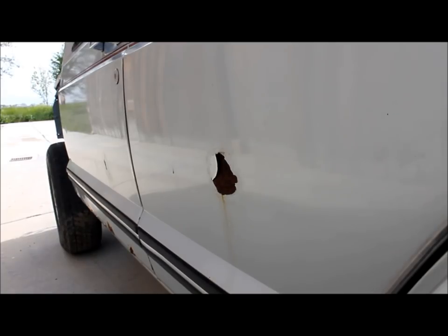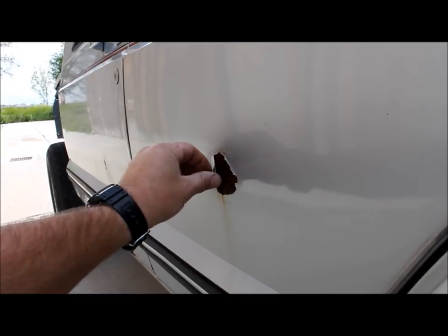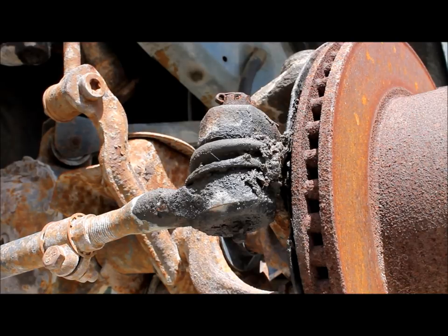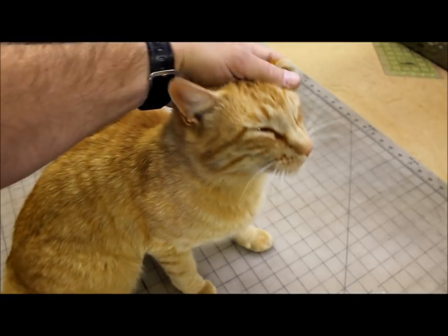Now electrolysis does have its limitations. Electrolysis will not remove paint unless there's rust underneath it — and then it just actually removes the rust underneath the paint. Electrolysis does not remove grease. Electrolysis will not work on cats.